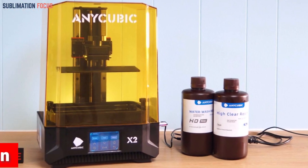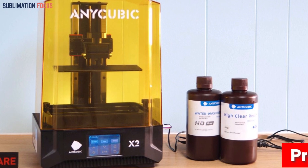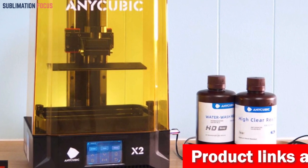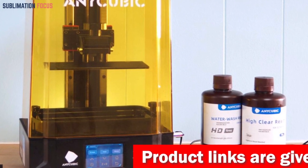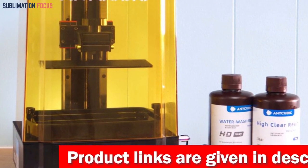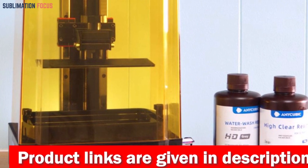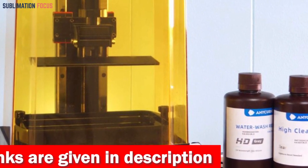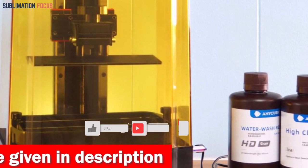Twin linear guides dance along its Z-axis, vanquishing layer shifts like a knight in shining armor. Versatility? It's got that too. Photon Workshop, Chitubox, Lychee — this beauty plays nicely with all your favorite slicing software. And it's the ultimate beast for furry artistry — no Anycubic Cloud required.